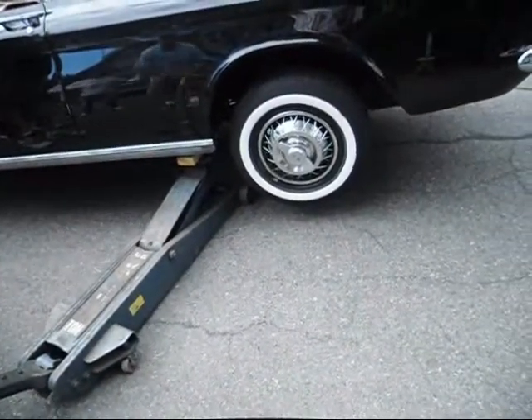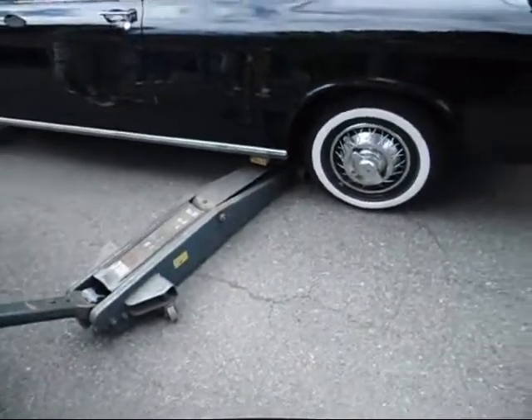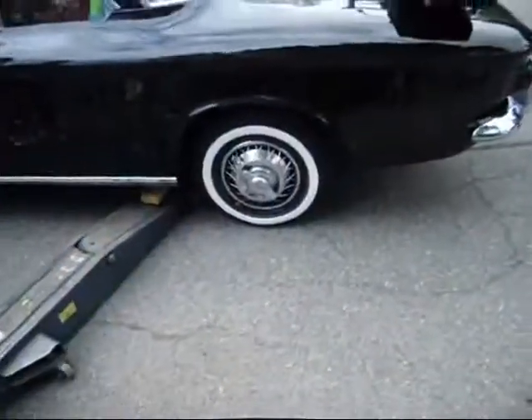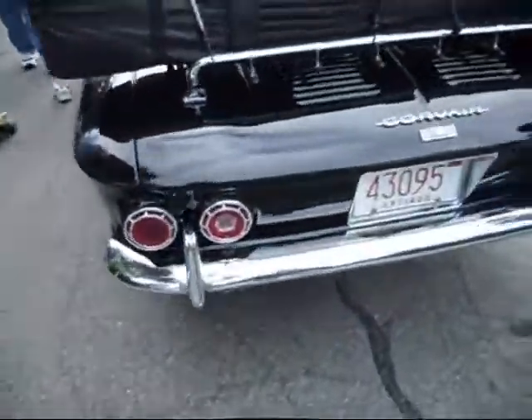Alright, you got that jack stand out of there? Yep. Coming down. Now it looks normal, but I think it's because it hasn't rolled to let that sink. Exactly — I think you roll it back and forth.